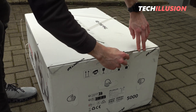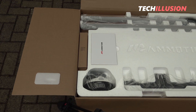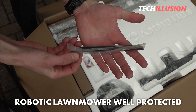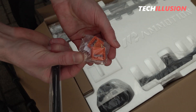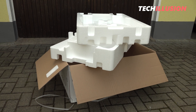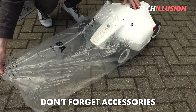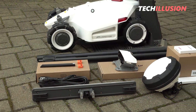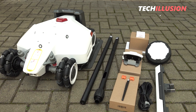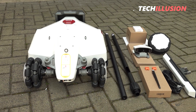The previous review already showed that the contents of the Luba2 package, just like with the first version, are very extensive. The robotic lawnmower is placed in the center, securely held by several custom-fit styrofoam inserts which also keep the small accessories in place. The engineers at Mammotion put a lot of effort into the packaging. After unpacking all the individual components — and make sure no small parts are left in the packaging — we can get an initial overview. The package contents are identical for all models and quite comprehensive, which doesn't necessarily make installation easier.